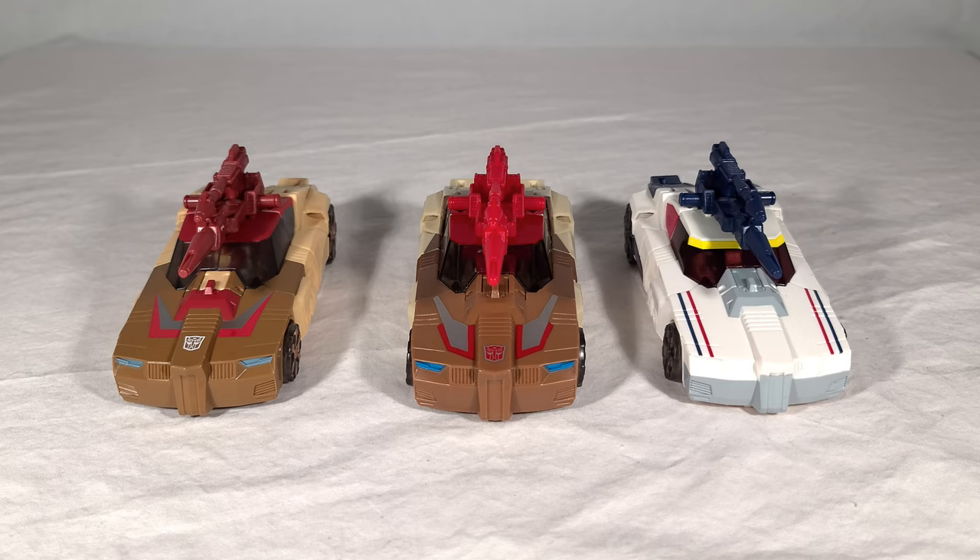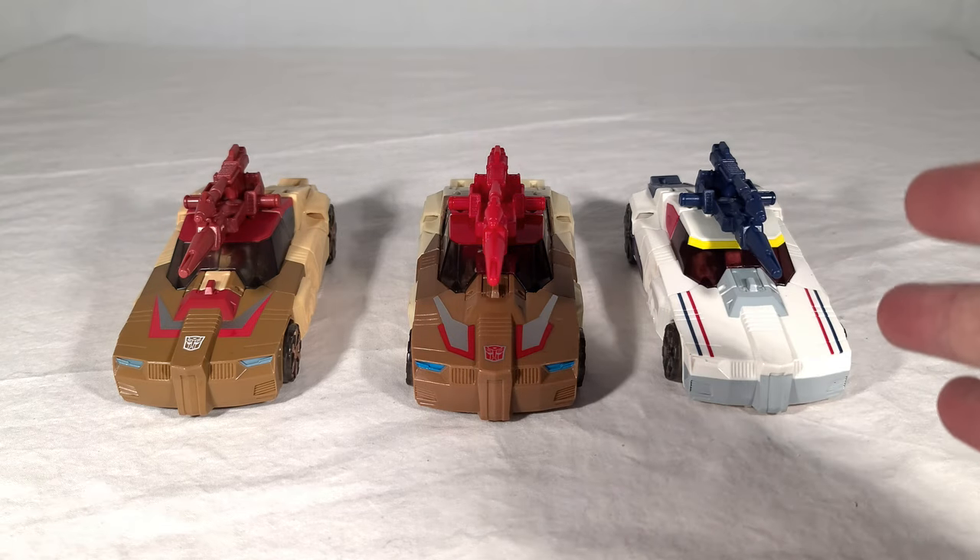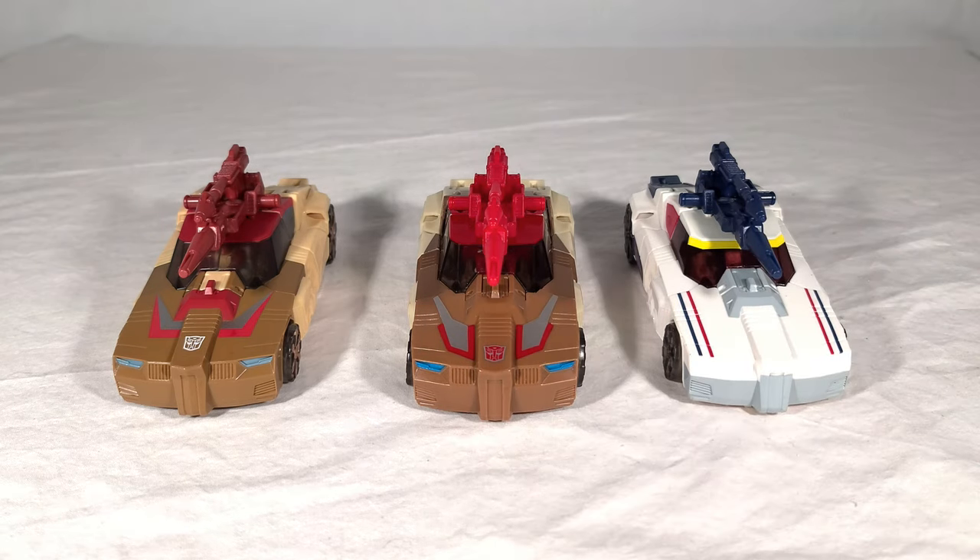Here's a quick look at our Chromedomes with the only other character to actually use this mold so far — that is Titans Return Breakaway, or as he's more traditionally known, Getaway. You can see a very different color scheme on that guy, and he definitely wasn't one of the big sellers — he's a much more obscure character. But it was still pretty cool that we got a Getaway toy in some form, because he is the first G1 Getaway since the original.